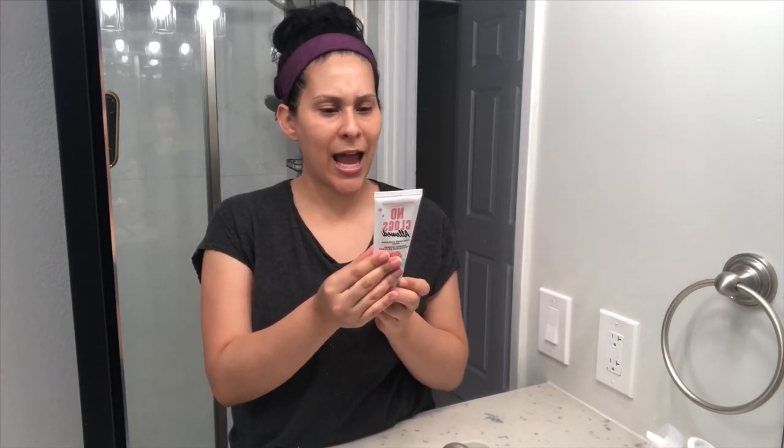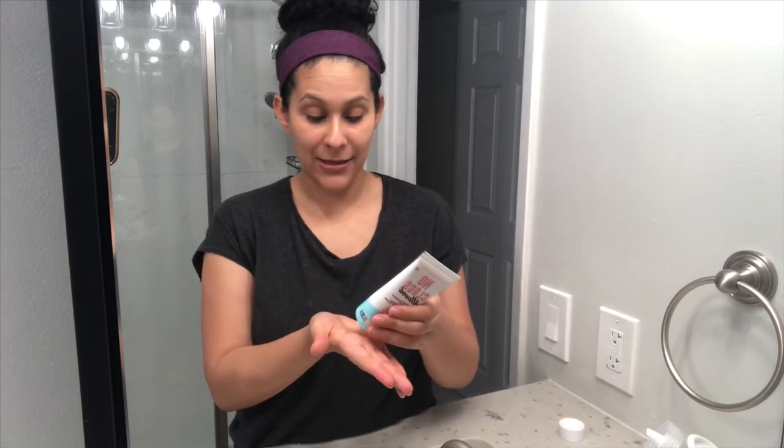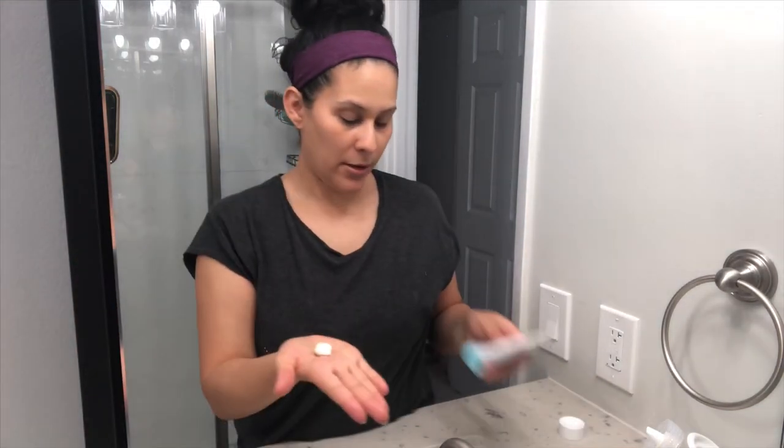It says massage a grape-size amount onto your face, then wet your hands and scrub. I should feel a flash of heat as the mask activates. Is that about a grape size? Alright.